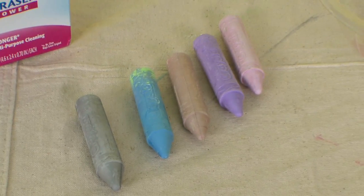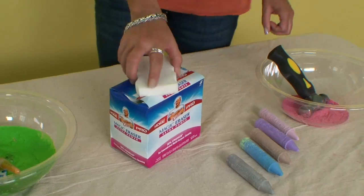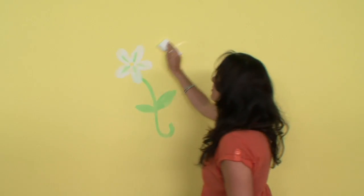Simply get your chalk and crush it up until it's in powdered form, then add a small amount of water and use this paint to draw on your designs. Simply wipe off your walls when it's time to get your security deposit.